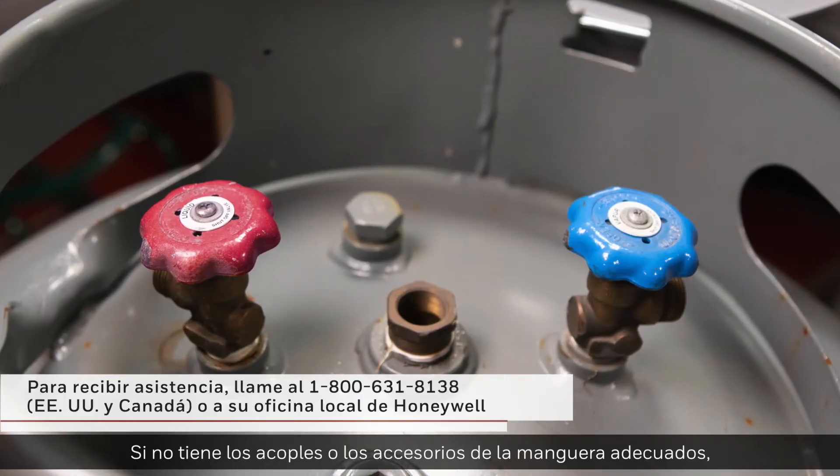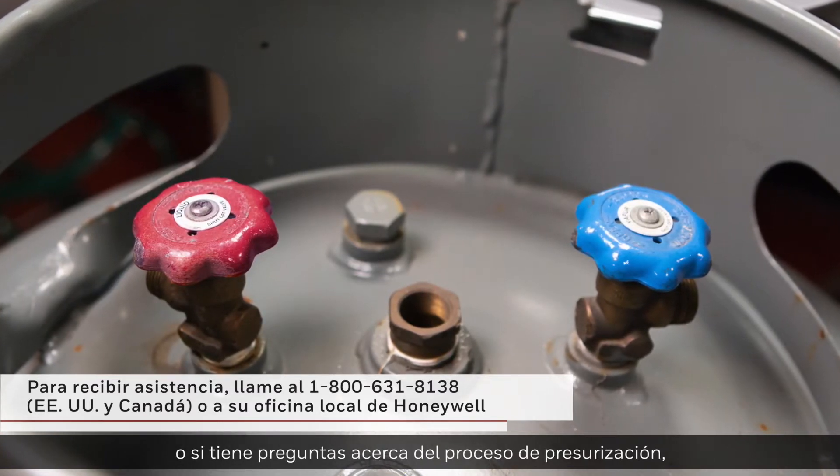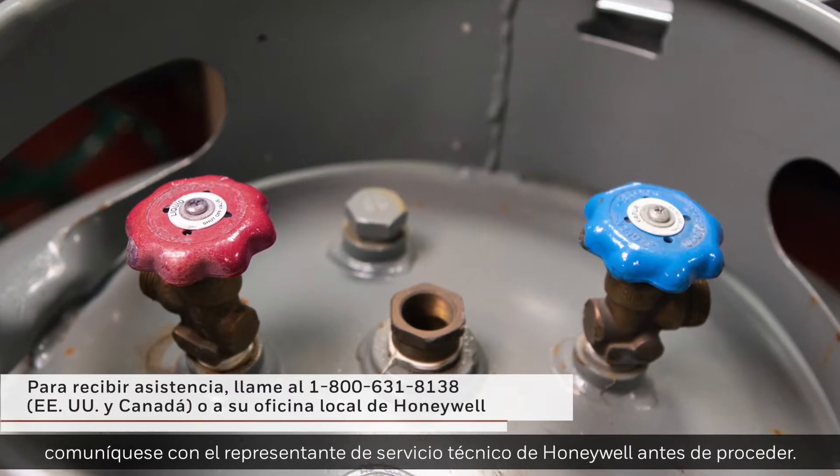If you don't have the proper fittings or hose assembly, or have questions about the pressurization process, please contact your Honeywell Technical Service Representative before proceeding.